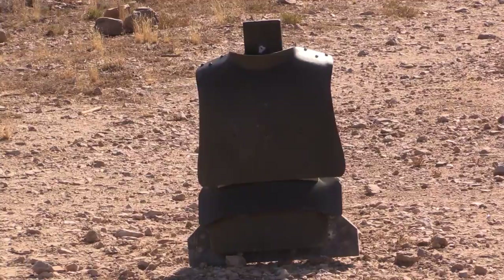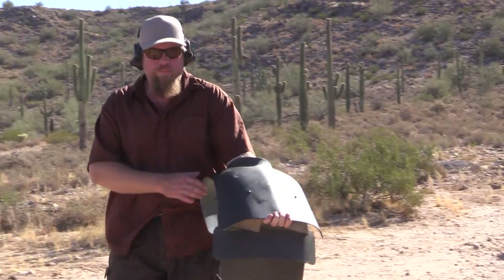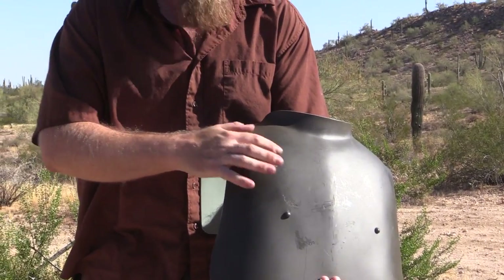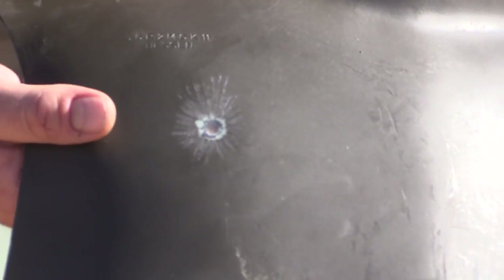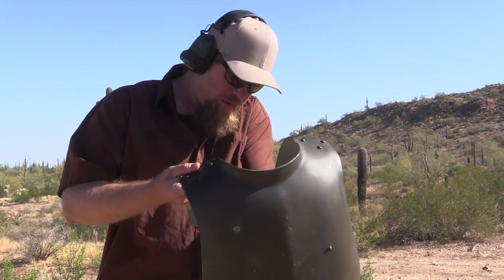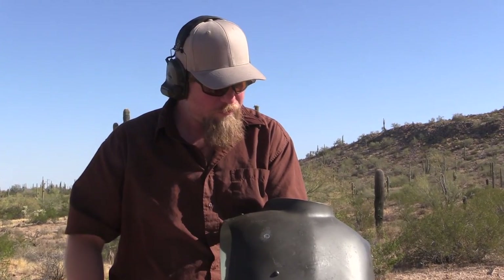The first gun is a Browning FN 1900 in .32 ACP — these were around and fairly common in World War I. The result: a nice little lead splatter on the front with the FMJ round. It did not penetrate. There's a tiny back-face deformation — essentially a small dent in the rear of the steel — but this definitely would have protected you from a .32 ACP. That's better than nothing.